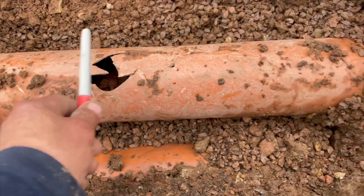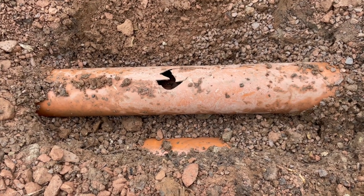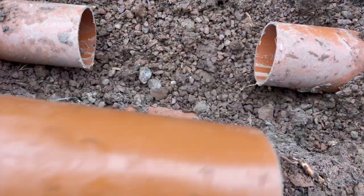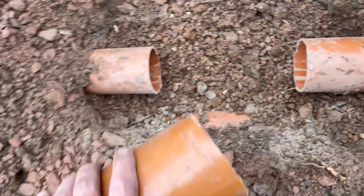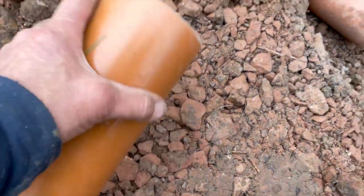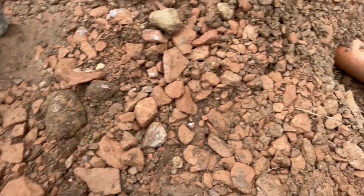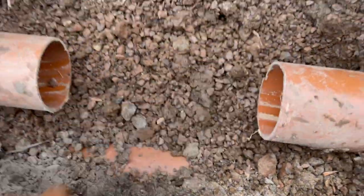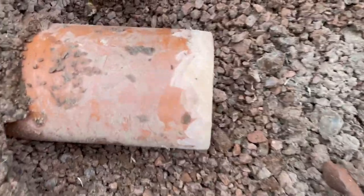As soon as I chop that off I'll show you the next part. Okay, we've cut off the offensive bit of pipe. I've got another piece of pipe there which fits in the gap nicely. Now, this end of the pipe is a bit smoother around the edge — I need to make the other end the same, smooth both ends up, and that'll make it easier to slide on. I'll sort that out and show you what happens next.